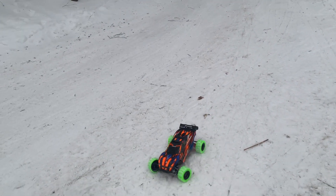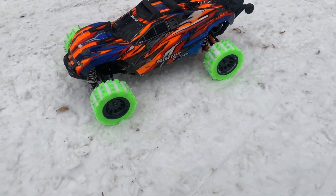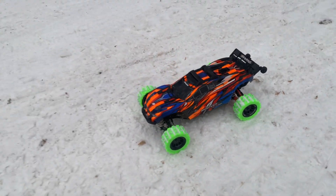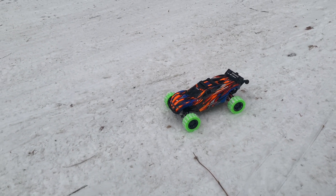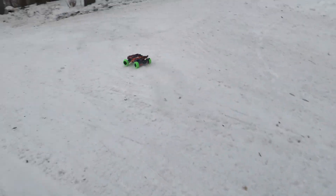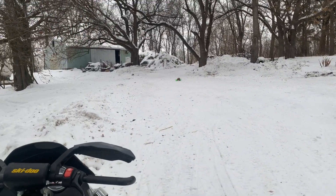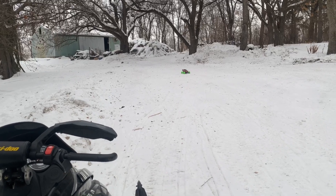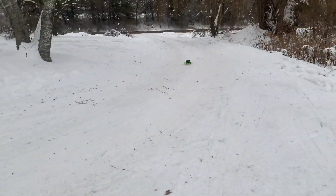As you can see, this thing looks absolutely mean getting up close to those tires. Look at it — they just glow practically. The integrated tread in them helps them go in the snow pretty well. They're not just chewing up the snow.